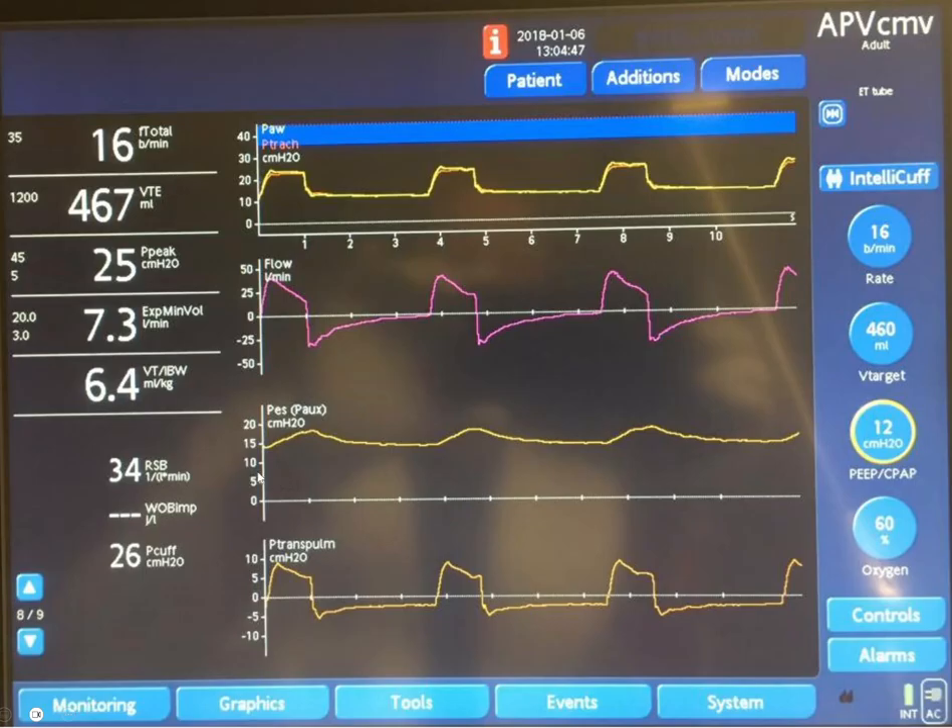We have the esophageal probe here with the balloon inflated, and we can measure the esophageal pressure on this graph — this is esophageal pressure in inspiration, and this is in expiration. On this other graph we see the transpulmonary pressure, which is the tracheal pressure minus the esophageal pressure. This gives us transpulmonary pressure in inspiration, and PEEP minus esophageal pressure gives us transpulmonary pressure in expiration.